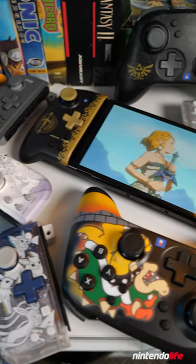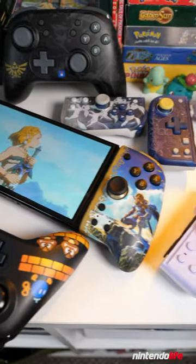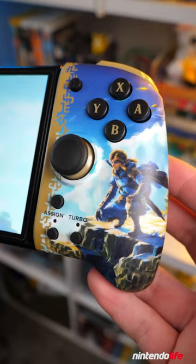The fine folks over at HORI sent us over a plethora of their newest Nintendo Switch accessories, so I'm going to give you some quick thoughts on most of them.